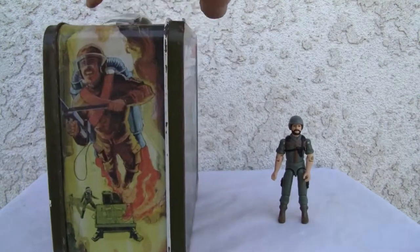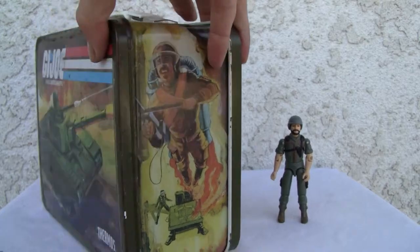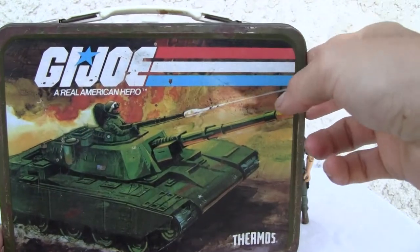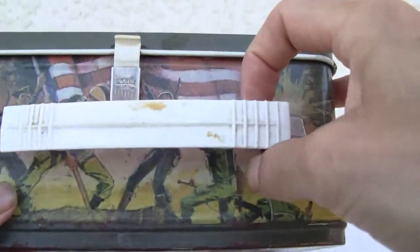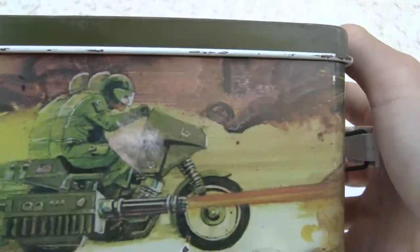They don't make them like that. I just want to show you the artwork over here — flamethrower man. The battle tank has a little thermos, GI Joe Real American Hero. Look at the top over here with Scarlett and the flag. Really cool. How cool is that dude riding a motorcycle?